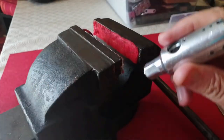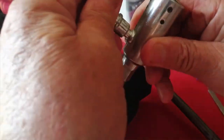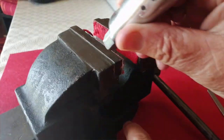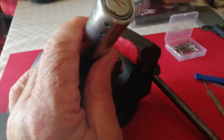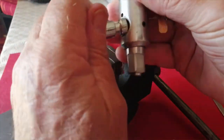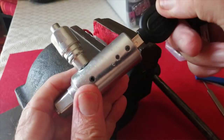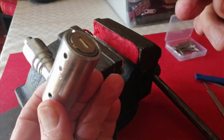This part will not fit back into the lock unless the key is in, so let's put the key in and get this all back together. There it is — slider lock opened.